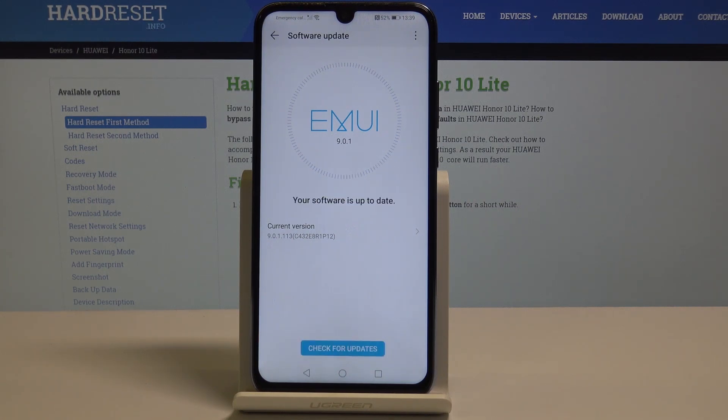My software is up to date. Here you can see the current version, but if there is an update available, you will see it here and you will be able to update your device.